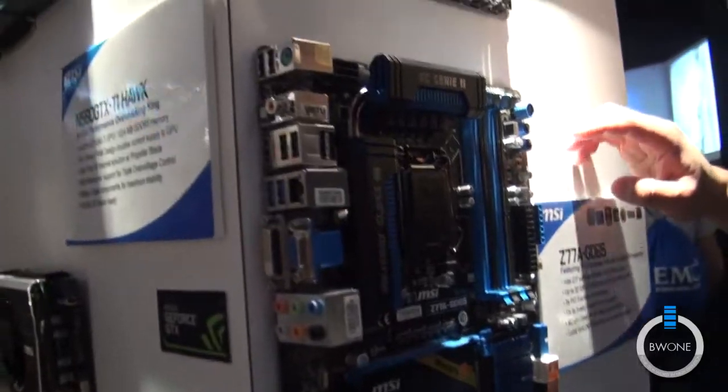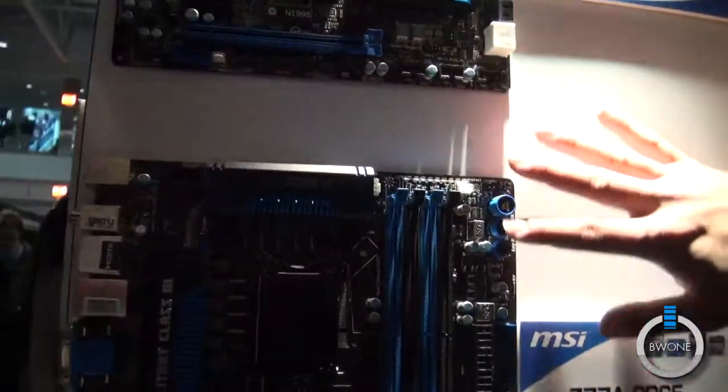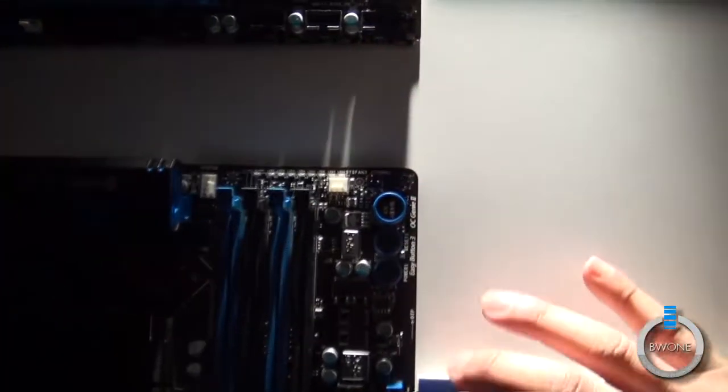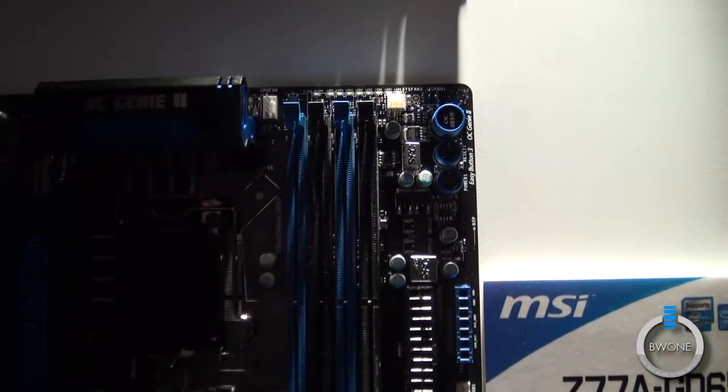We've also made some minor changes as far as the board is concerned, having the buttons on the side, including voltage checkpoints. This is actually very useful if you're monitoring temperatures.